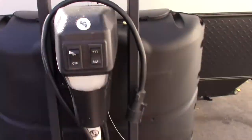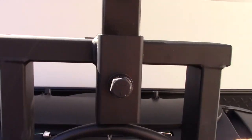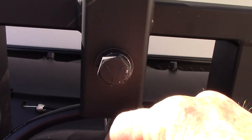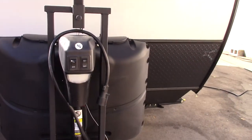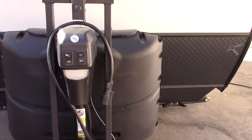Your power tongue jack obviously goes up and down, but you can pull this cap right here if it were to fail. You get a three-quarter inch crank — the same crank you'd use on your stabilizer jacks — pull this piece out, put the crank straight down into it, and you can crank it manually to get yourself out of trouble if you need to. So it can work manually.